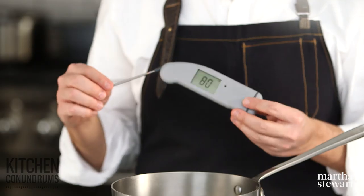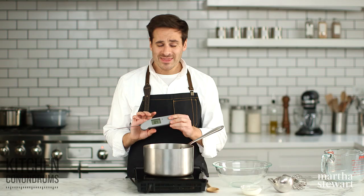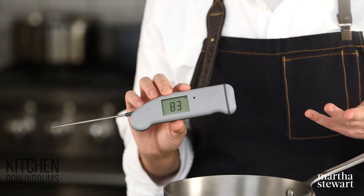If you don't have one of these, you really should invest in one. This is an instant-read thermometer. There are many different brands out there on the market. This will give you, as the name suggests, an instant read on the temperature of your milk. You can also use this for proteins like chicken, fish, beef, and pork.